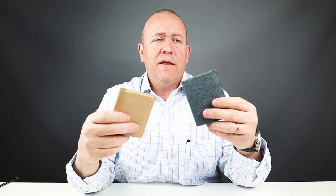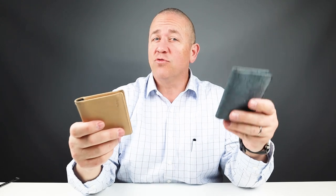For trivia's sake, the name Bellroy came from marrying the names Bell's Beach and Fitzroy in Australia, where the company has offices. I've been through Fitzroy — it's just outside of Melbourne and it's got a great feel to it. And anything with 'beach' in it, I'm in.